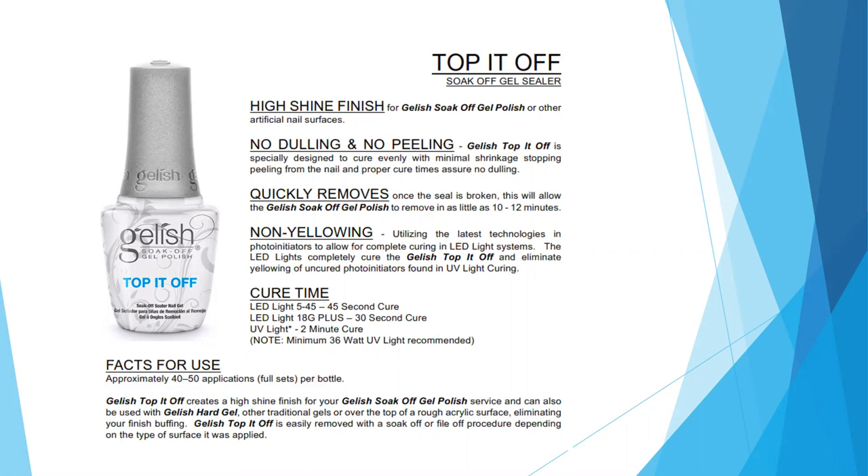Cure times for Top It Off vary based on the light you're using: the 545 needs a 45-second cure, the 18G needs a 30-second cure, and a UV lamp requires a two-minute cure. Each bottle will give you about 40 to 50 full-set applications.